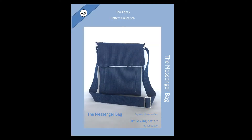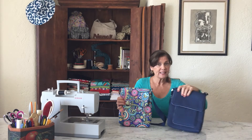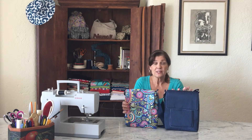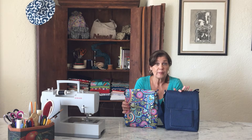Today I'm excited to announce that I have a new pattern release. It's called the Messenger Bag and it's a wonderful bag to sell. I made the bag in a print and I've also made it in a solid, so you can see that this is a unisex bag — it can be used by men or women.